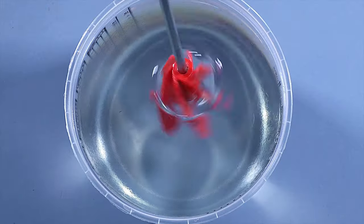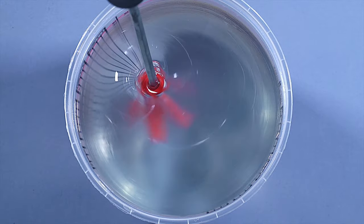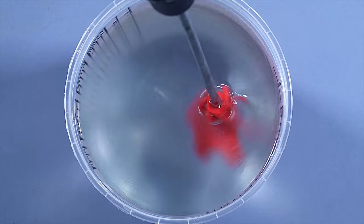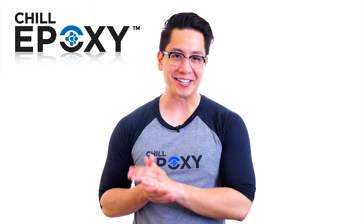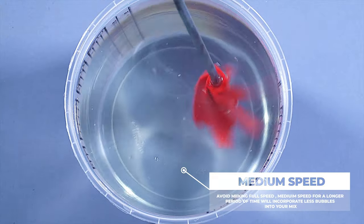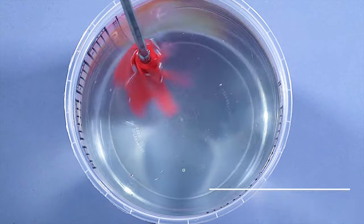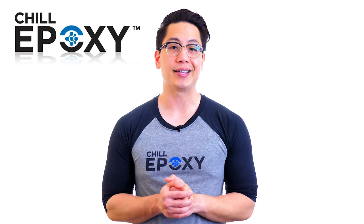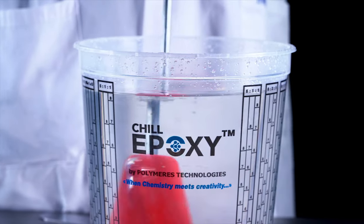When mixing bigger amounts, a Jiffy mixer can be used to mix the epoxy for 8 to 10 minutes as well. Also use a metal spatula to scrape the sides and bottoms from time to time throughout the process. There's no need to mix at full speed — this isn't a race. Mixing full speed will only incorporate more bubbles, creating a vortex. Medium speed for a longer period of time is recommended. When using a Jiffy mixer, do not stay at the same place in your pail; an irregular movement will help mix your epoxy thoroughly.